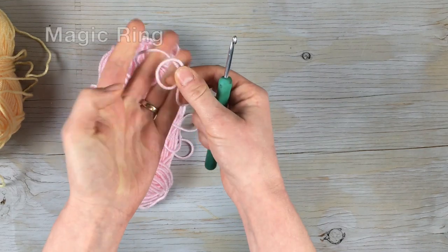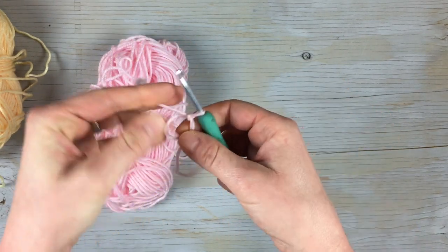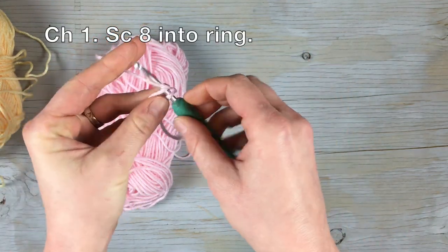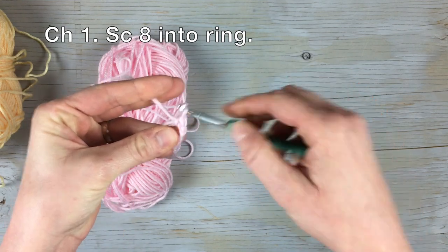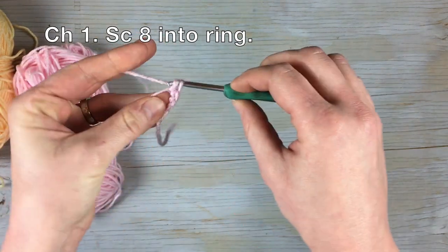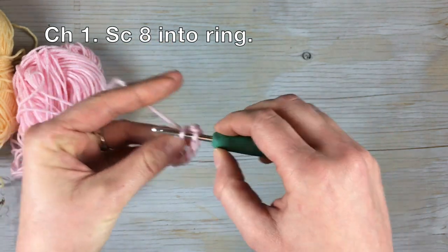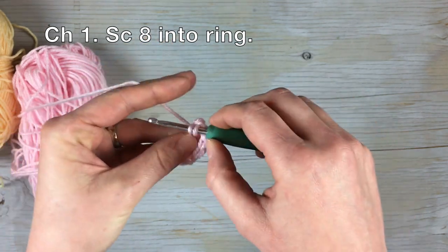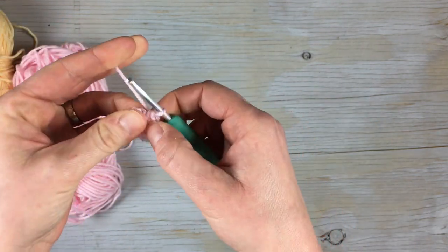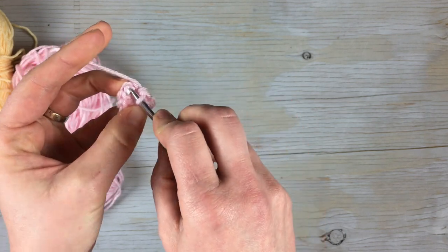I'm going to start with the center color — I'm gonna have my center be pink. We're gonna start with the magic ring, then chain one, and then single crochet eight into the ring. There's eight, then I'm gonna pull the ring tight. This is worked in continuous rounds.